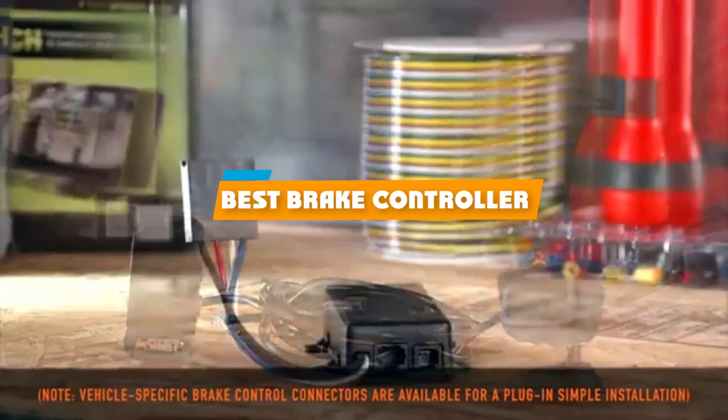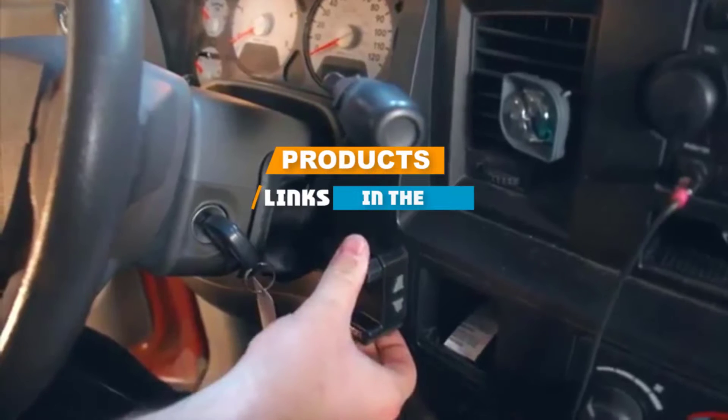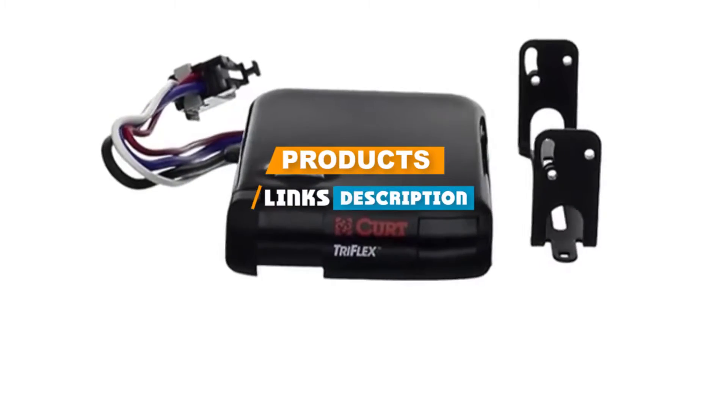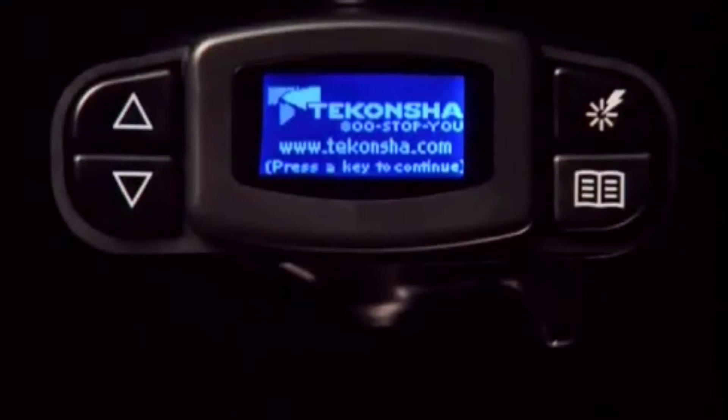If you are looking for the best brake controller, here's a list you must see. We made this list based on personal preference and rated it based on the features, prices, quality, durability, and reputation of the manufacturers. We have also included options for every type of customer. So let's get started.